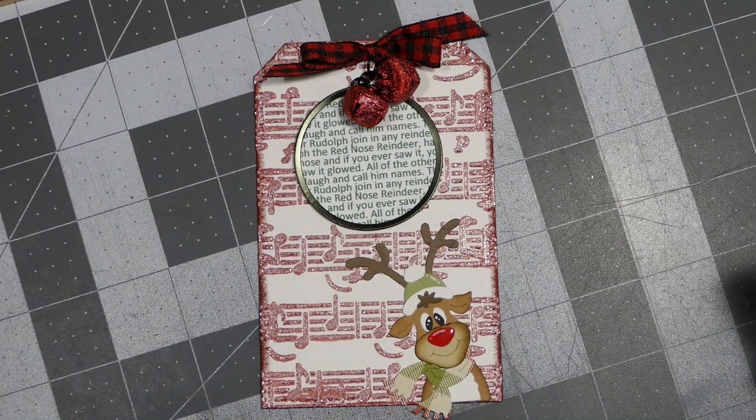Hey everybody, this is Sheri with CPR — Craft, Pray, Repeat — and I just wanted to share some of my Christmas tags with you.